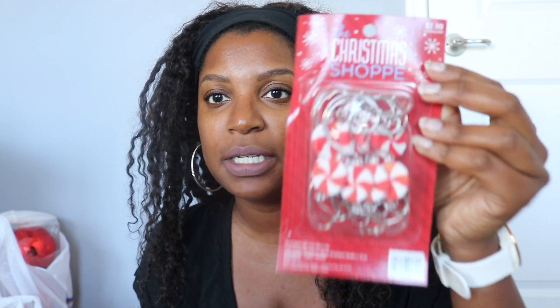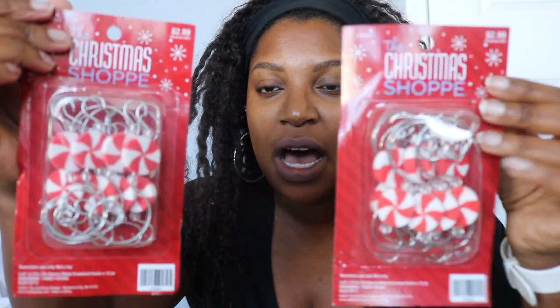I picked up these Christmas ornament hooks — peppermint ones. I thought this would be a perfect addition to the tree to add more peppermint. They have peppermint ornaments at Hobby Lobby but they're sold out online and weren't in my store, so these are perfect and do exactly what I wanted.